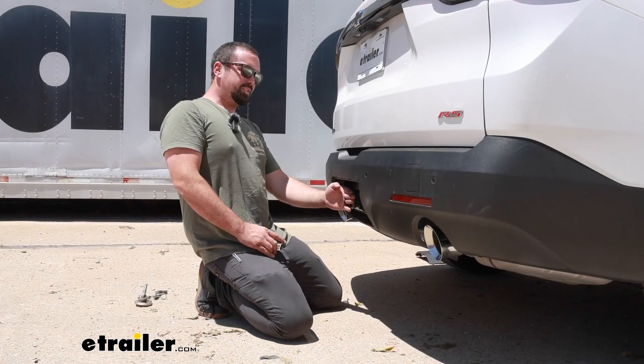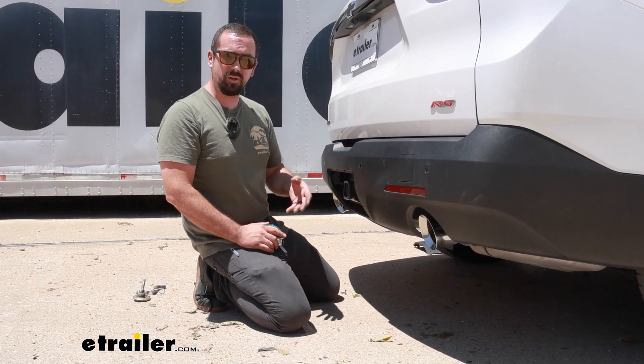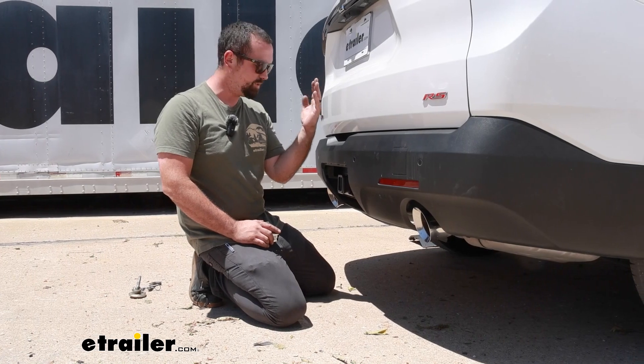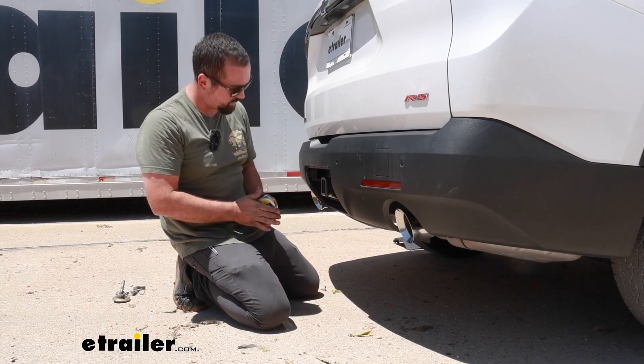The receiver tube does sit a little bit recessed in the bumper, which is nice so we can cover it up. But you do want to make sure when choosing ball mounts or accessories that stow upward that you're going to have the clearance to do that without causing any damage to the fascia.